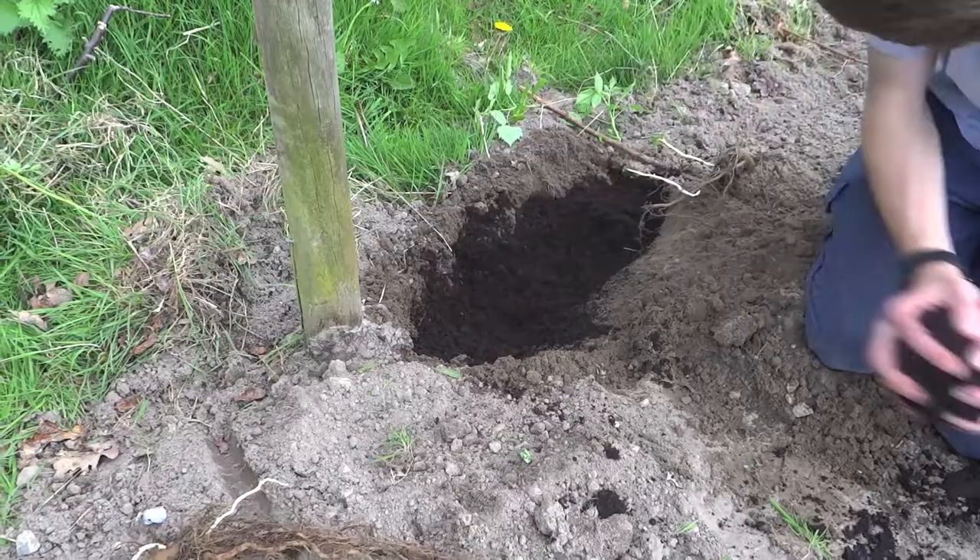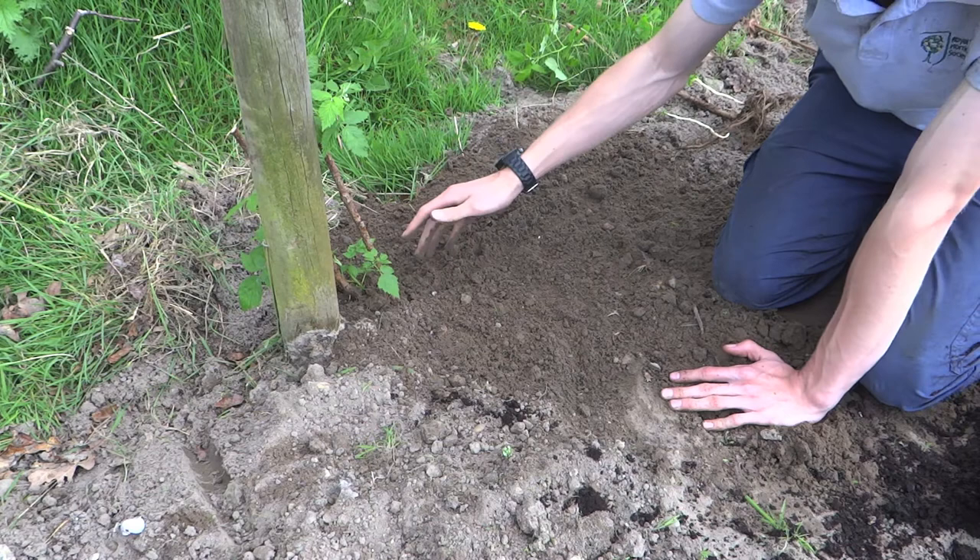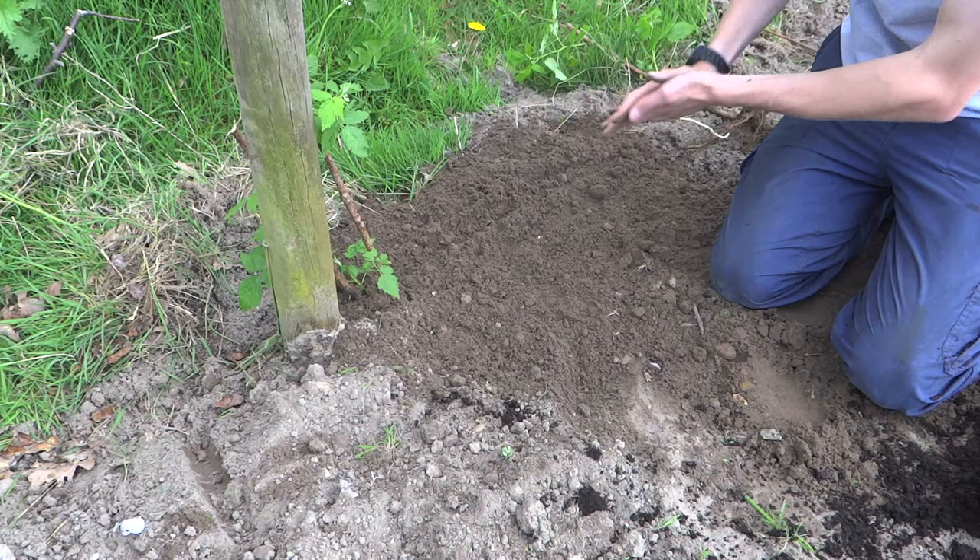The roots that now run along below the surface of the soil are going to become new raspberry canes and grow up to form a dense crop of raspberries later in the season and in years to come. It's a really good idea to keep as many of the roots as possible and to make sure they're nicely spaced out below the surface — that's going to greatly help increase your crop.